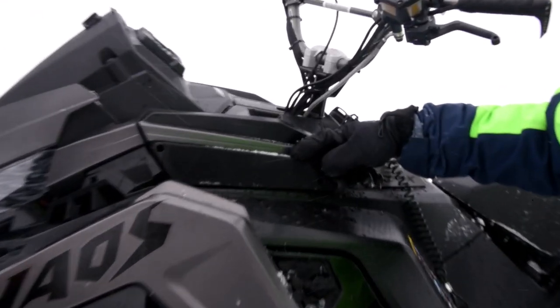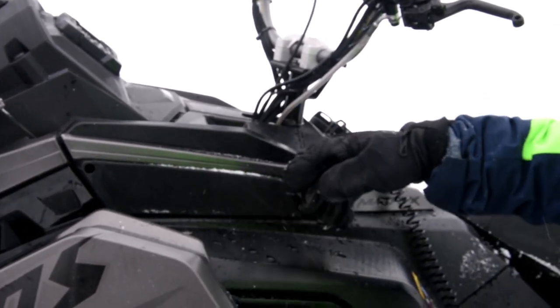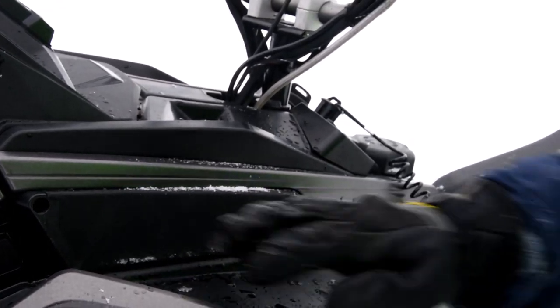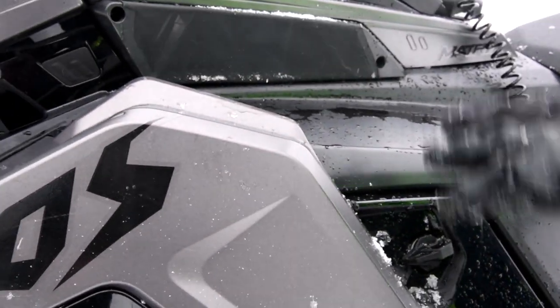New intake screen. The square inches of intake screen is larger than Model Year 21, so there's less snow that will stick on there. It's flatter here so the wind can actually pull off the snow, giving you less buildup.